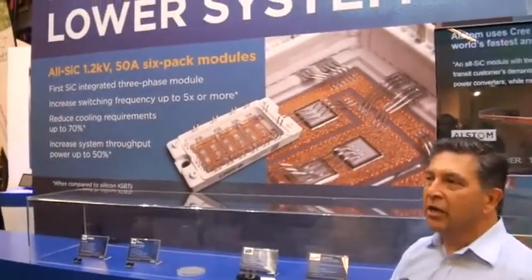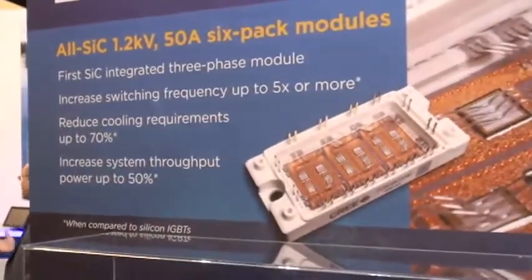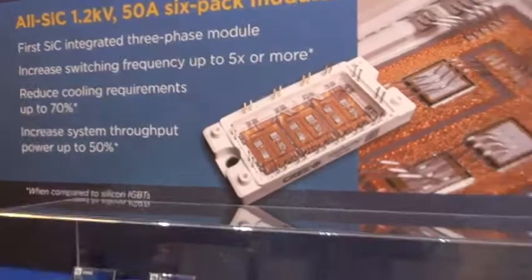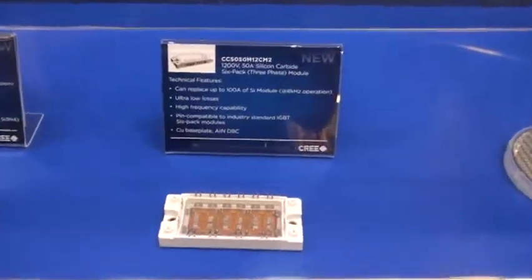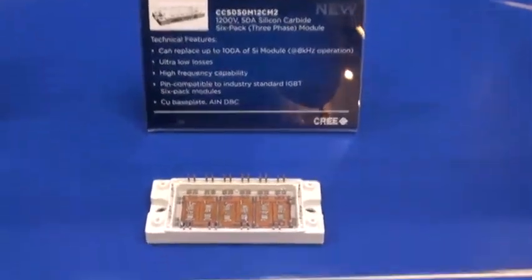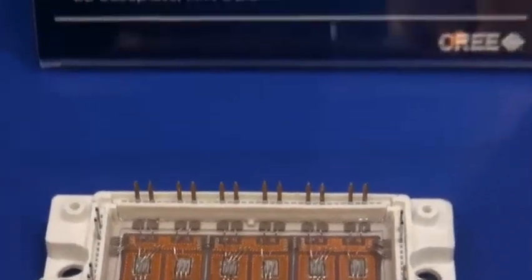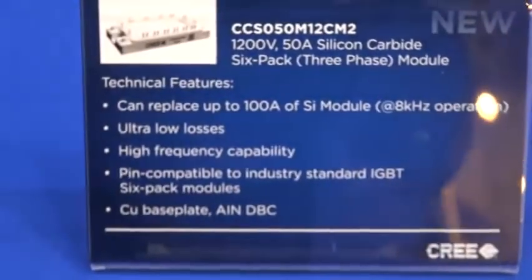Hi, I'm Paul Kirstead with Cree, and we're here today with a great new product to talk about. We've just introduced the industry's first all-silicon carbide six-pack power module in a very standard industry package. The devices that power this new module are our Gen 2 MOSFETs, which set a new high-water mark for performance and efficiency as well as a significantly lower cost point than earlier products. It also features our new 50-amp silicon carbide Schottky diode in the same package.